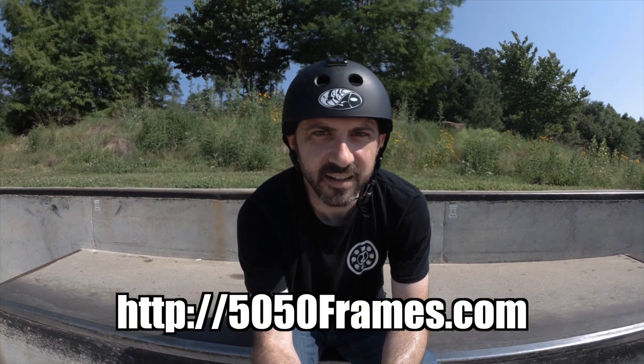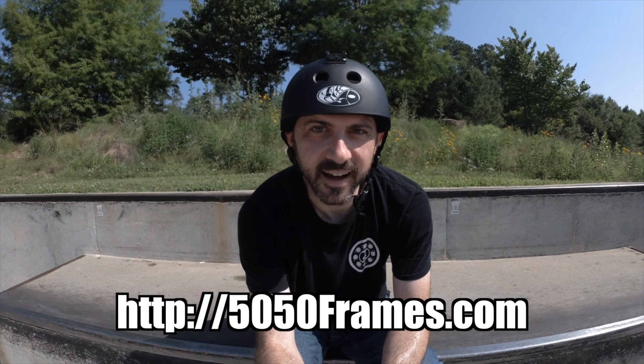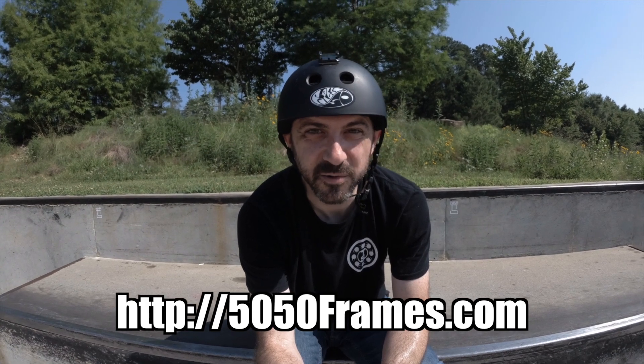The 5050 frames are in stock, so if you're interested go to 5050frames.com and learn where you can buy them at a shop near you. Thanks for watching, see you guys next week.